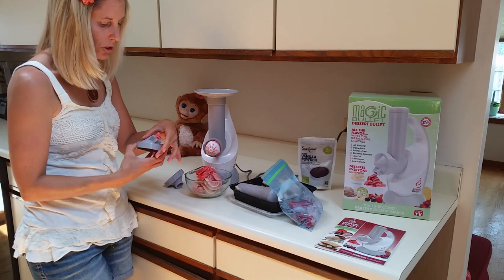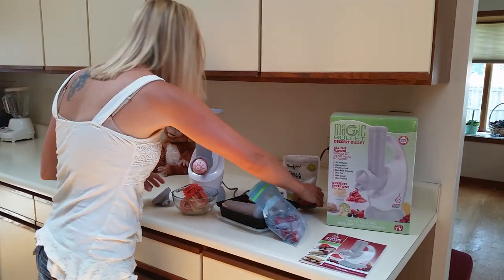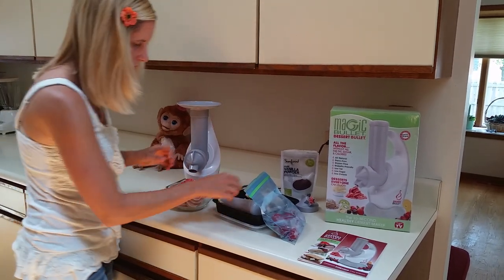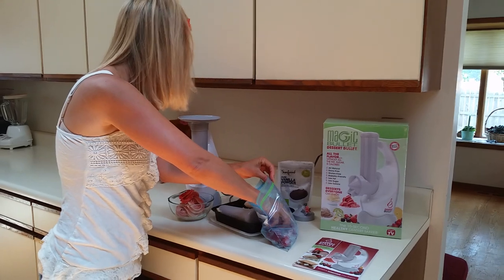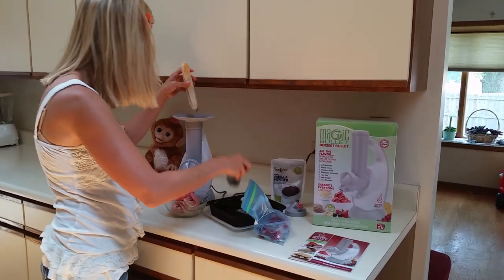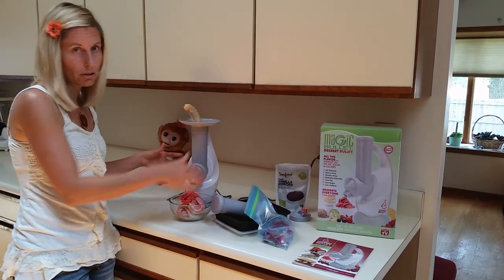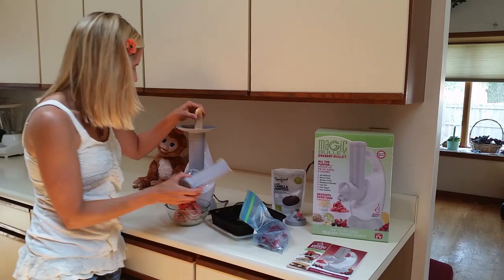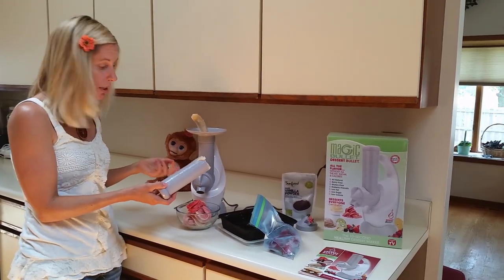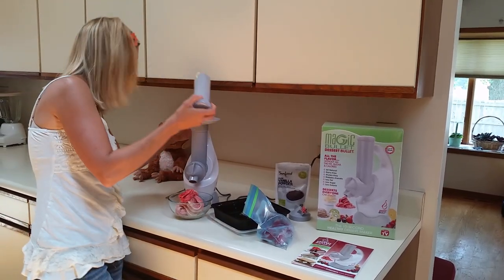So this is the star-shaped one — let's see what it would look like with this. Alright, let's try this again. I'm going to put two strawberries in the chute and another banana. Normally I would have a huge bowl of ice cream but this is my first time showing it. I used to use a Vitamix to make my ice cream, so I think this will make life a lot easier. So let's turn this on.